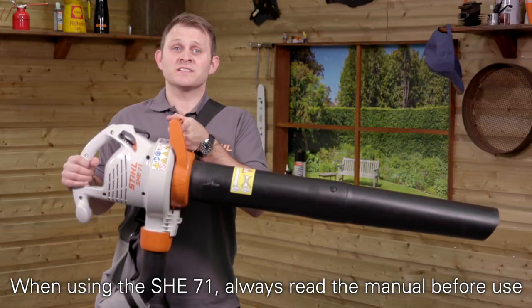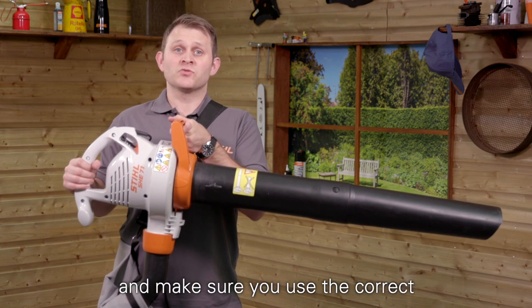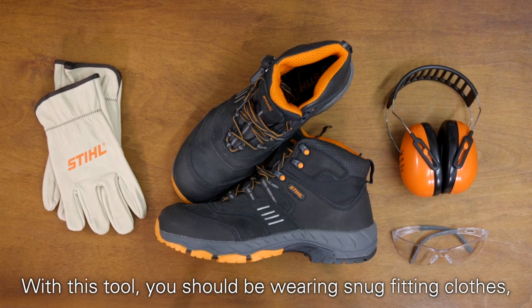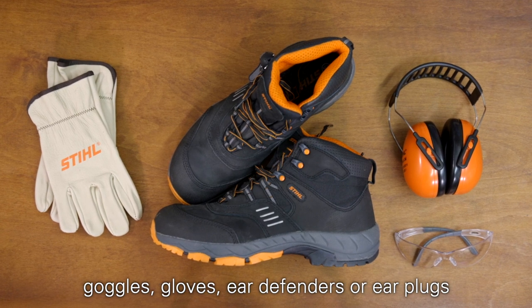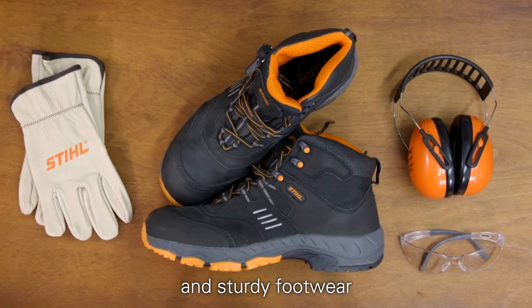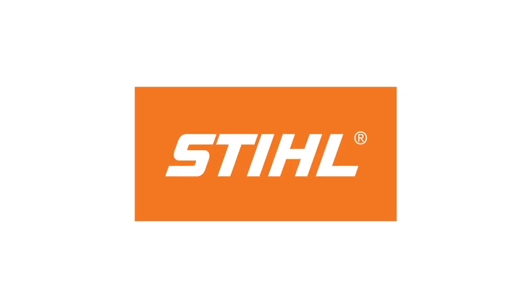When using the SH-E71, always read the manual before use and make sure you use the correct personal protective equipment. With this tool you should be wearing snug fitting clothes, goggles, gloves, ear defenders or earplugs and sturdy footwear.